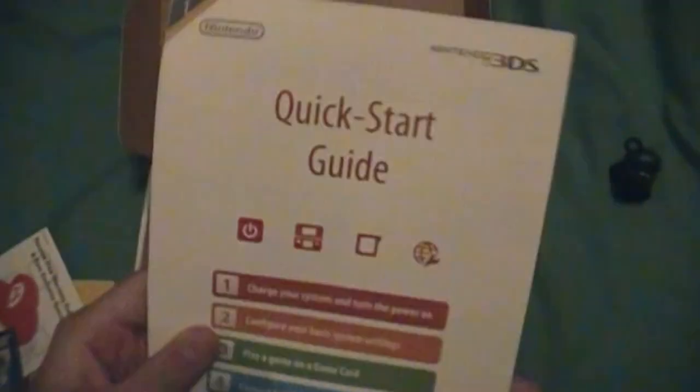And then a quick start guide — pretty big, it unfolds, and yeah, pretty big.